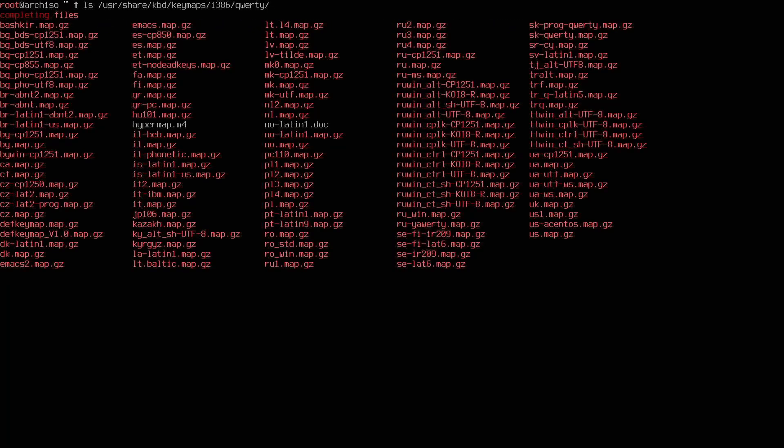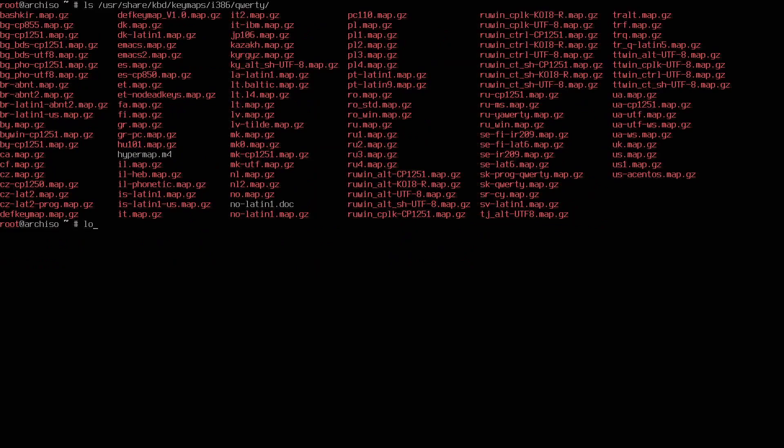First, if you're using a different keymap than the default English US keyboard, set up your keyboard by searching in the /usr/share/kbd/keymaps directory. You can tab through categories — for example i386, then QWERTY — to see the various keymaps available. If you want to use one, type 'loadkeys' followed by your keymap, such as 'no-latin1.' This is only necessary if you have a non-default US English keyboard, which I don't. You can also change your console font — I have a video for that linked in the description.